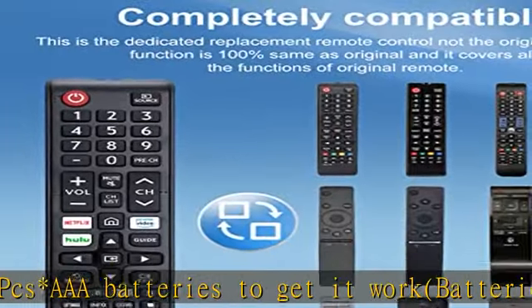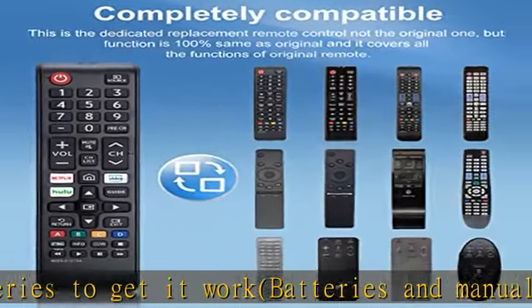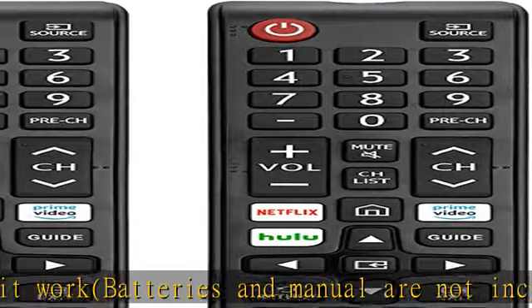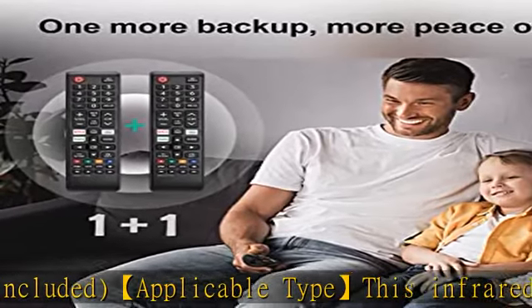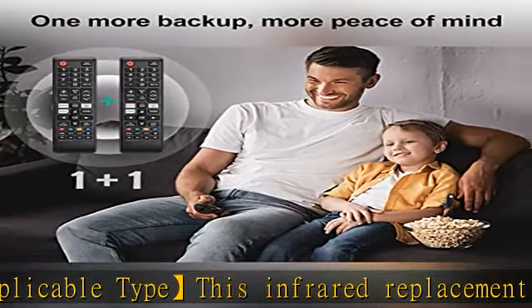Key features: the universal infrared TV remote features three shortcut buttons for Netflix, Prime Video, and Hulu for extra convenience. It is perfect to replace your old or damaged Samsung TV remote with the Loud Oak remote.